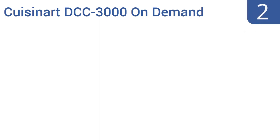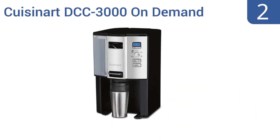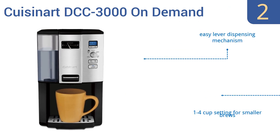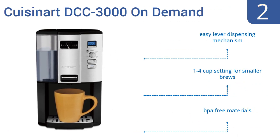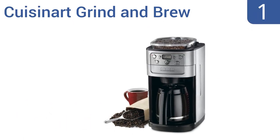At number two, the Cuisinart DCC 3000 on-demand dispenses one cup of coffee at a time from its heated double-wall reservoir, so your coffee stays fresh-tasting and piping hot even hours after brewing. The reservoir holds up to 60 ounces of coffee. It has an easy lever dispensing mechanism, is made from BPA-free materials, and comes with a one-to-four cup setting for smaller brews.